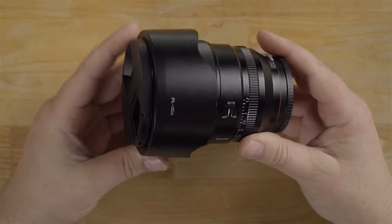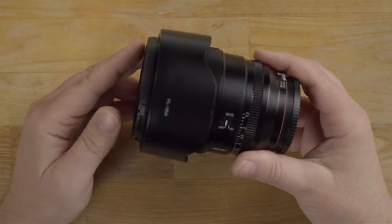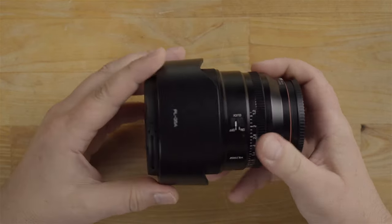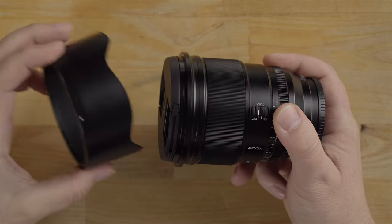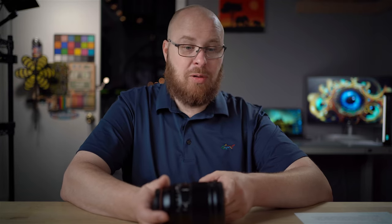I love using it and this lens is the butter maker. Getting a closer look at the butter maker, it's actually called the Viltrox 75mm f1.2 lens. This is an autofocus lens and comes with a nice petal style plastic lens hood here.